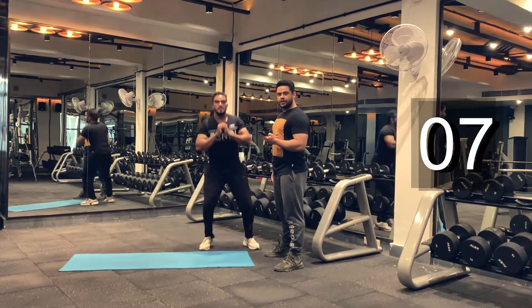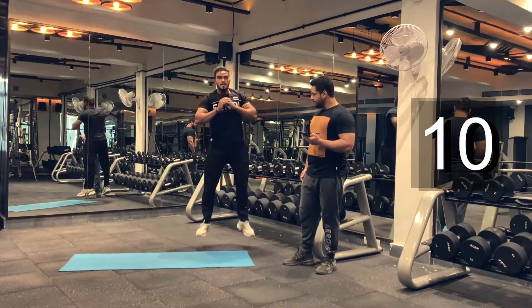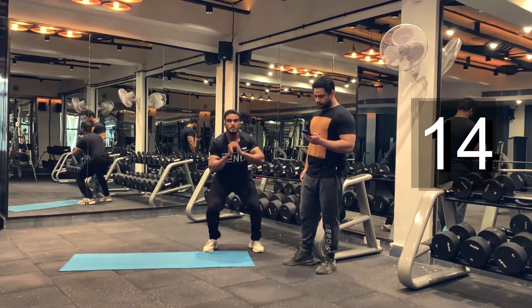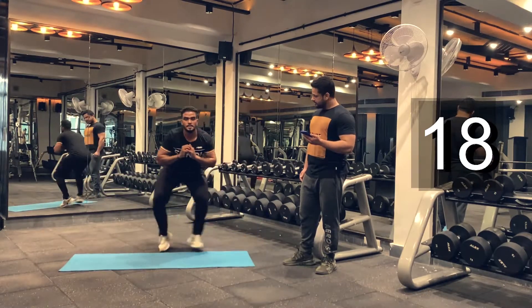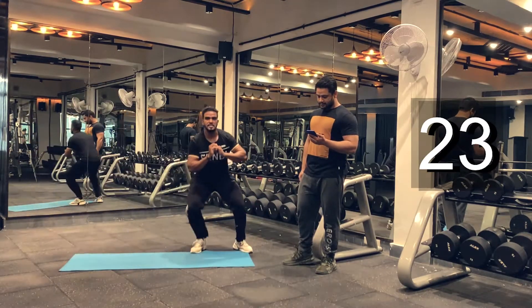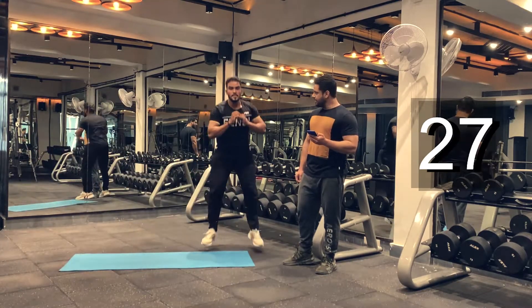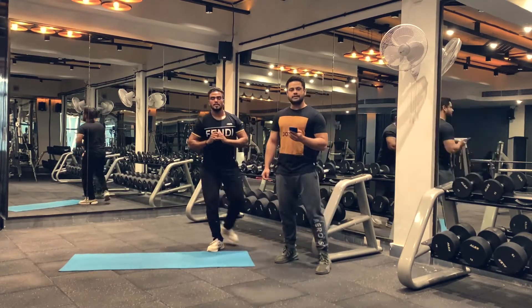Keep breathing guys. Almost done. Ten more seconds guys. Make it count. Four, three, two, one. And we are done.